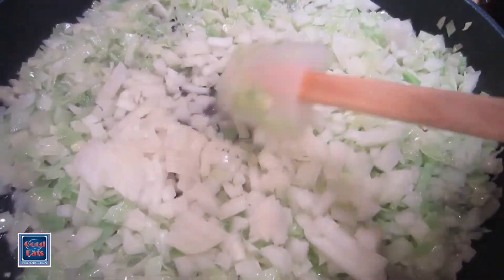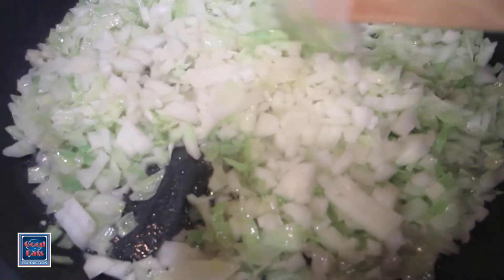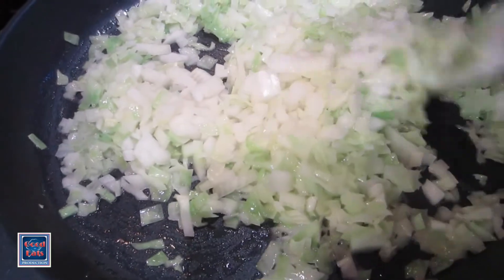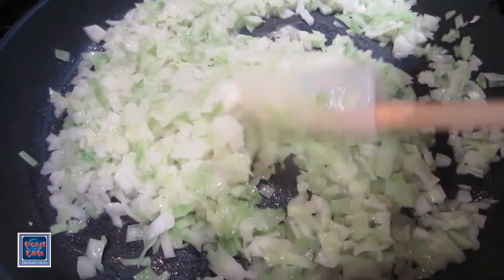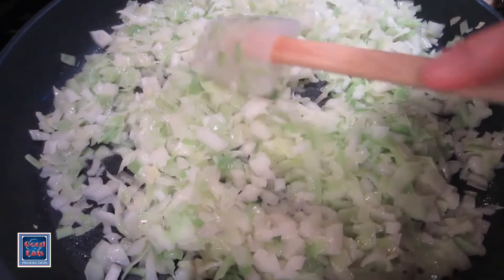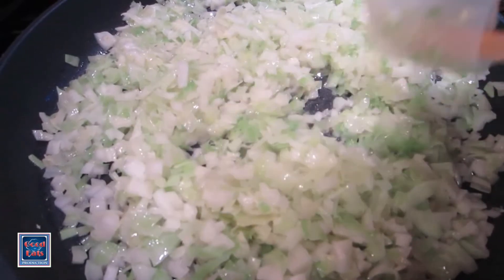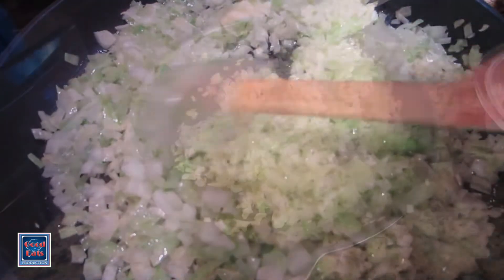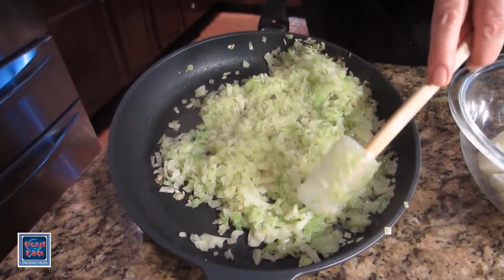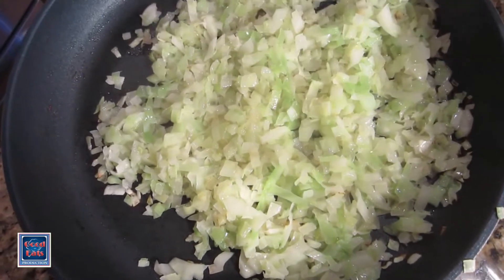I'm going to add half of a fairly large onion that I've chopped. And we're going to let this cook now until the mixture just begins to fry. It'll have a few little brown spots on it, and that's when we'll know it's ready to go. My cabbage-onion mixture has finished cooking and you can see I'm just starting to see some lightly browned flecks on this.